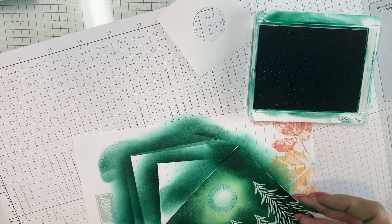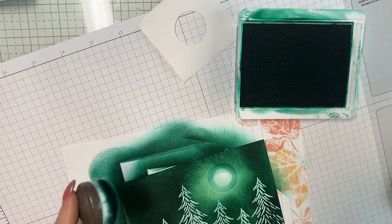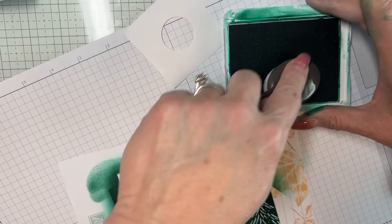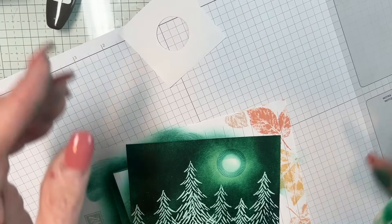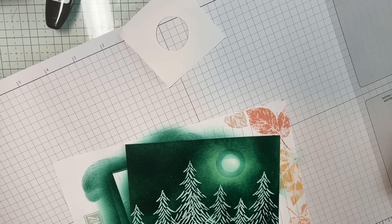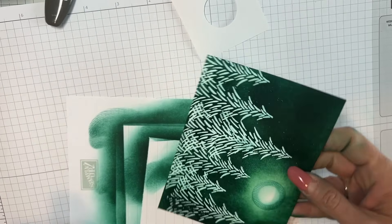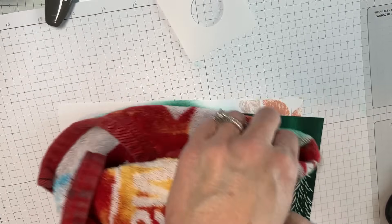Look how dark this comes out — isn't that pretty? I want it to be in a circle, so I'm kind of working in a circular motion. Then I'll take my little towel — the one that has bleach all over it — and rub the green off of the white to just brighten it up a little bit. It's not going to all come off and that's okay.